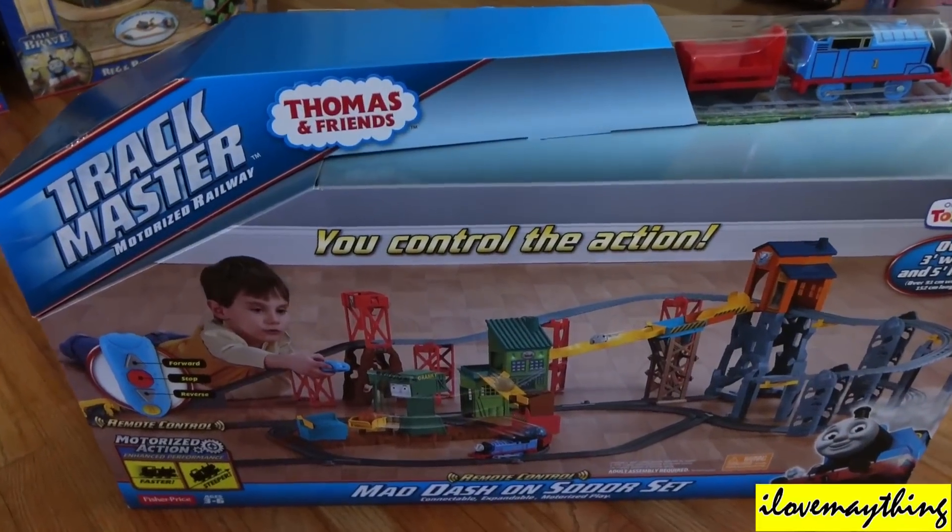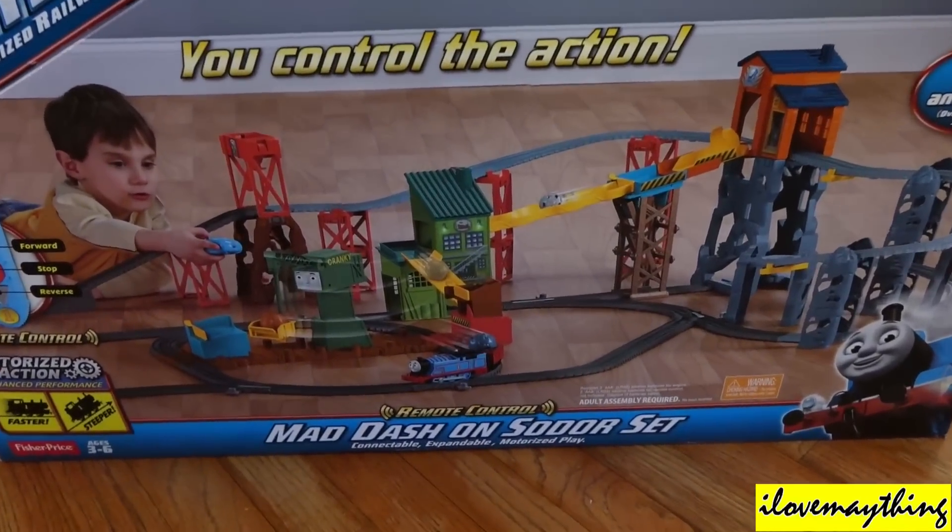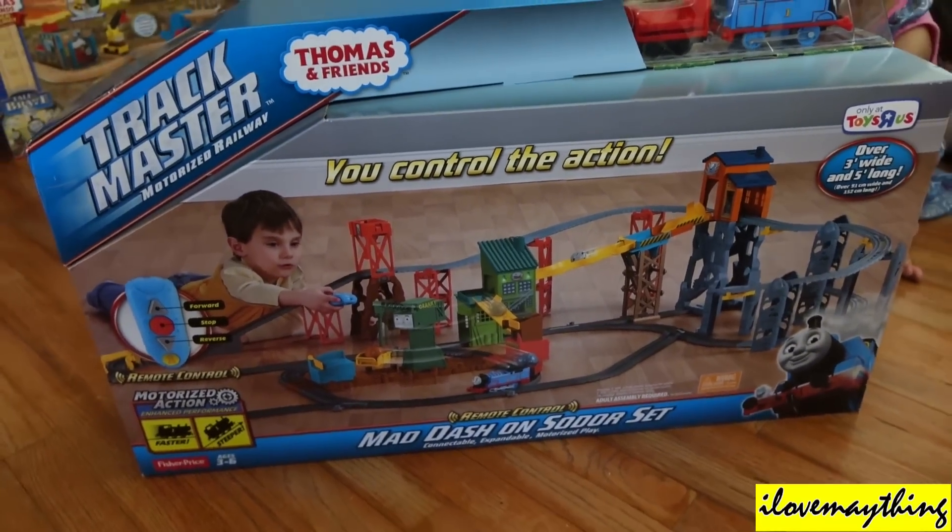Trackmaster Motorized Railway, Thomas and Friends, Mad Dash on Sodor Set — you control the action.